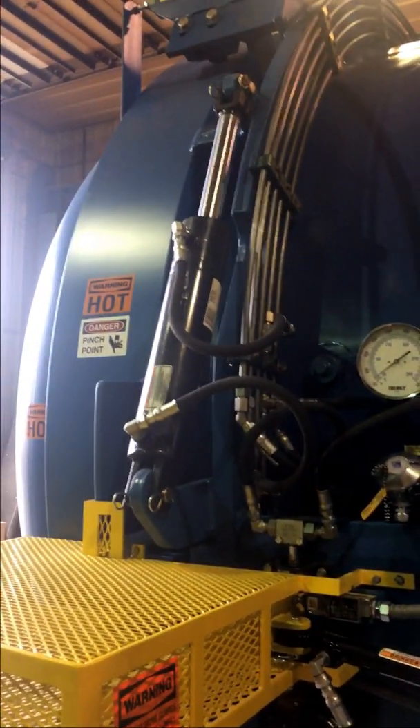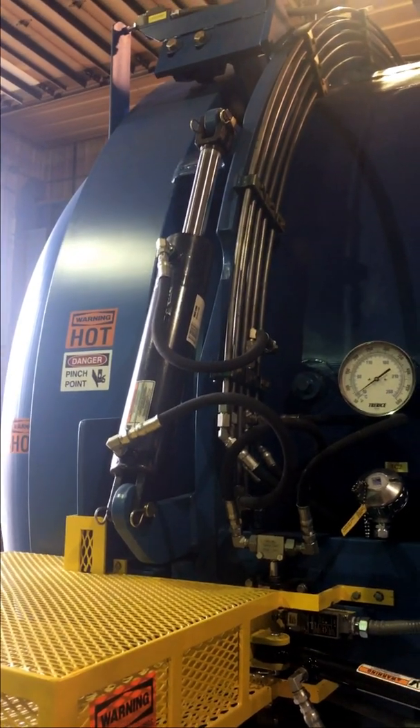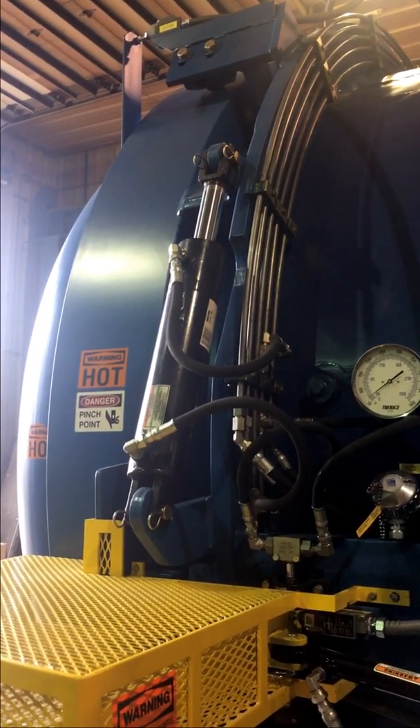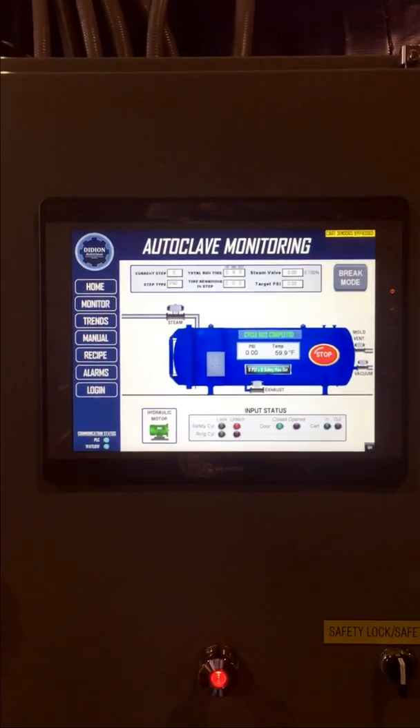Now the door will start — if it's in auto mode — opening automatically on its own. Auto mode can be turned on and off at the operator's choice. We also have manual operation through the HMI.